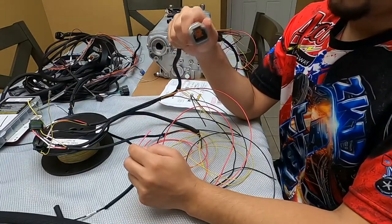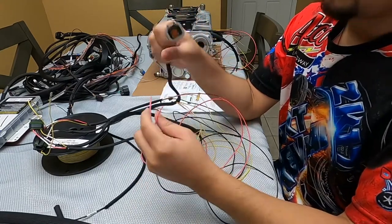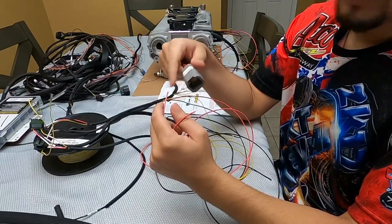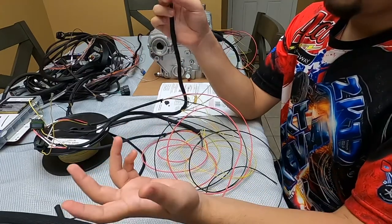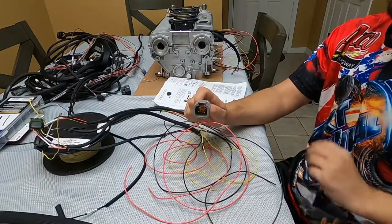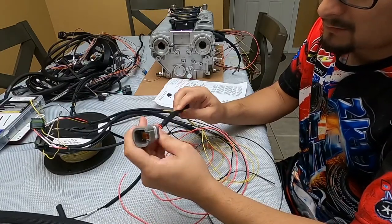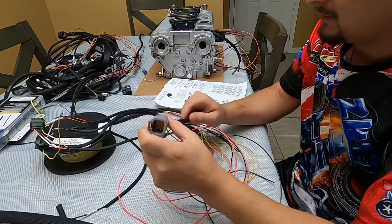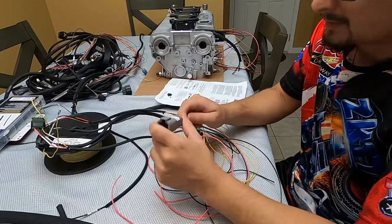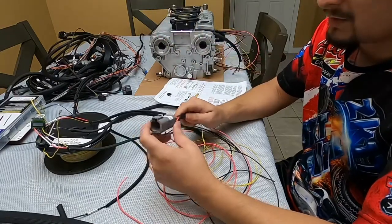A lot of people will just do a butt joint or peel the wire and tie it up with electrical tape, but I want it to look a bit more professional. That's why I got this plug capable of handling up to 30 amps. It'll also be a lifesaver for serviceability — if I need to take the coils off or check the wiring, I can just unplug it right there rather than having to cut anything.